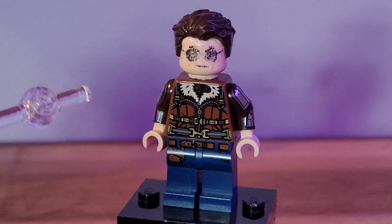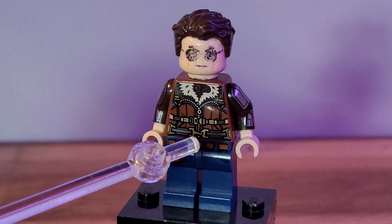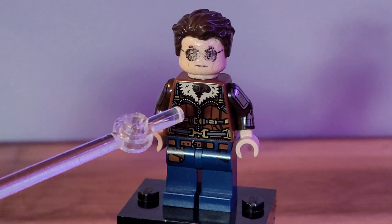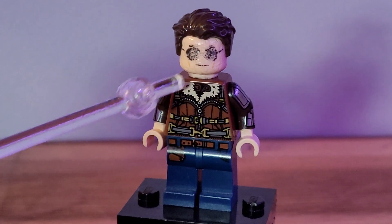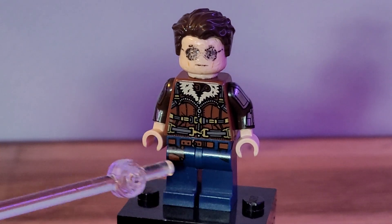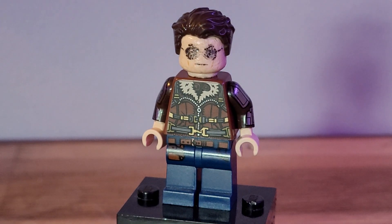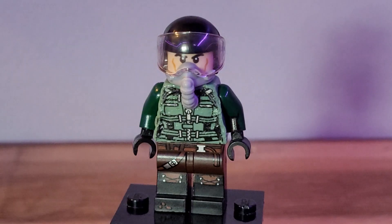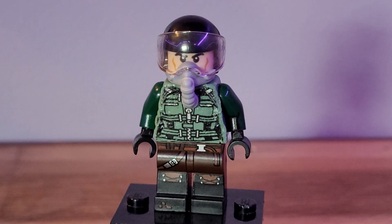I used the head from Agent Coulson. The hair comes from Poe Dameron — it's just the Superman hair in dark brown, you can find it in a lot of places. I used these legs from Owen Grady to give him that nice jean look, and I think he turned out really well.